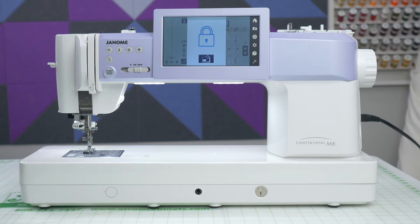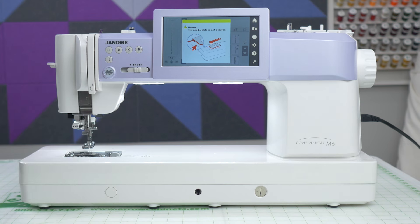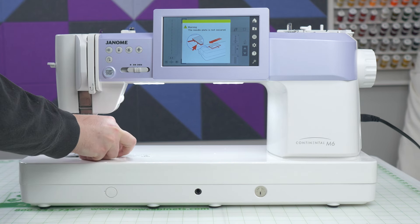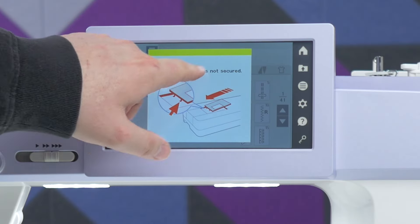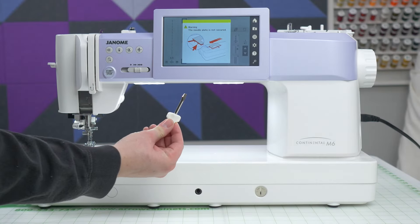If you have a Janome sewing machine with a one-step needle plate conversion like this one and you put the incorrect needle plate on, or maybe your needle plate is damaged, it's going to freeze the LCD screen and you're going to get stuck just like this. So let's fix it.